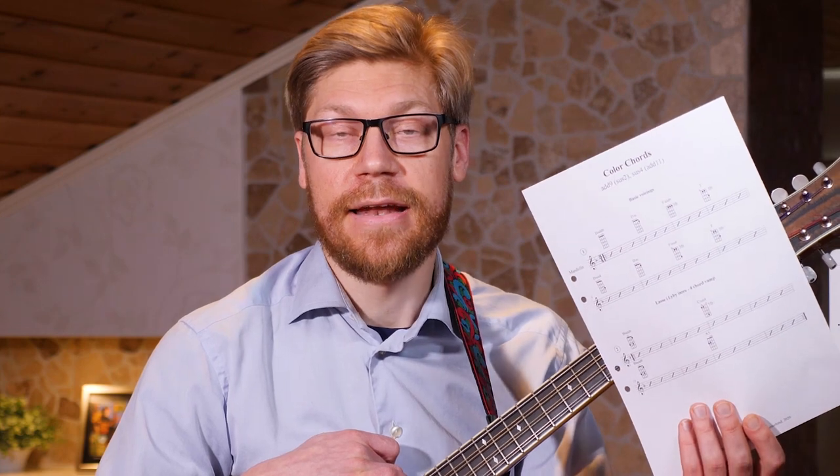For academy members of mandolinsecrets academy, you'll find the tabs and the mp3 for this song in the members area.